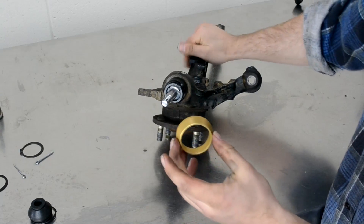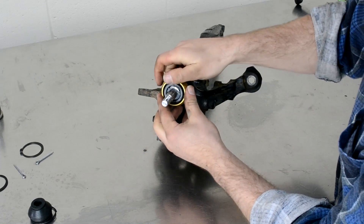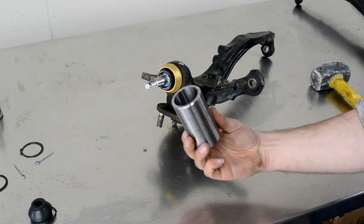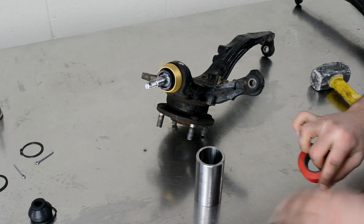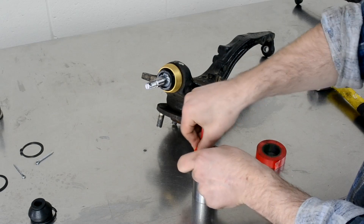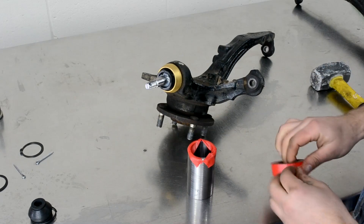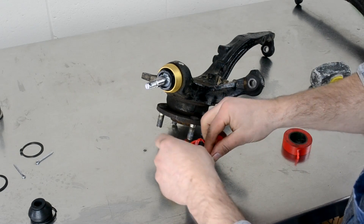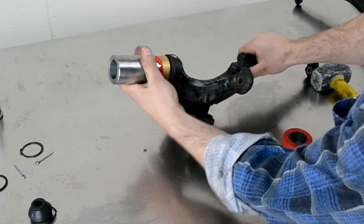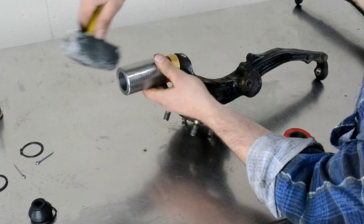Make sure the ball joint is clean, then start to install your support sleeve. Grab your support sleeve, start by fitting it by hand. Get yourself a piece of tube with a 41 millimeter inner diameter — we've put a bit of electrical tape around the edge to protect the finish on the support sleeve — and use this to lightly tap the support sleeve into place, ensuring it goes on square.